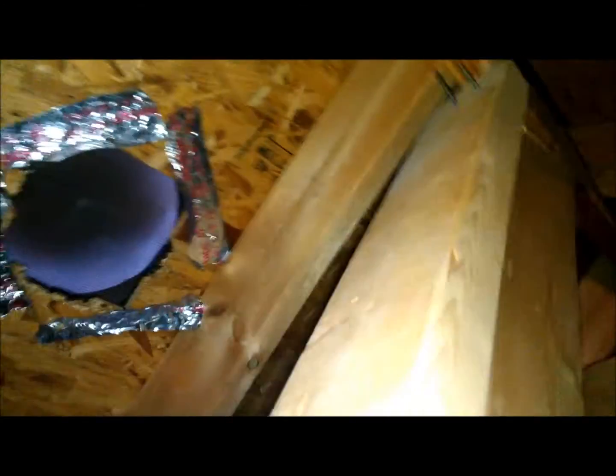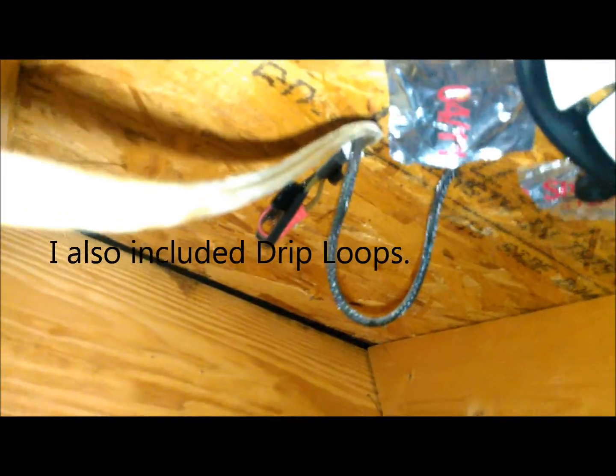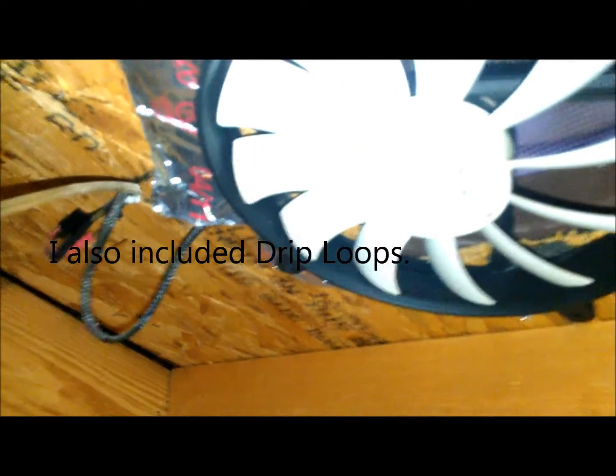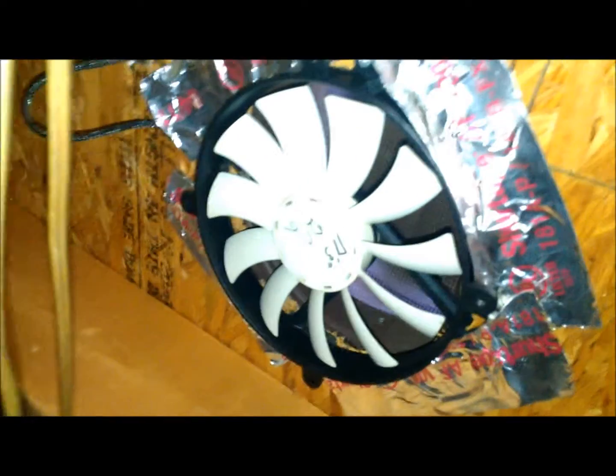I had six fans, so I put in six. I've spliced them all in there together. Notice that just in case there is a leak, I have the connection at the highest point. They are pumping or pushing air out.